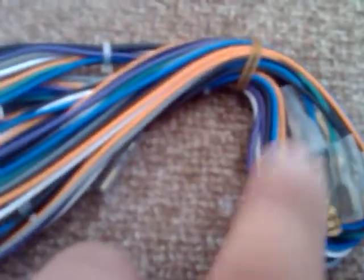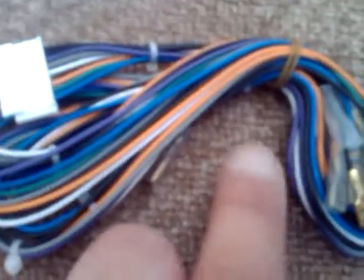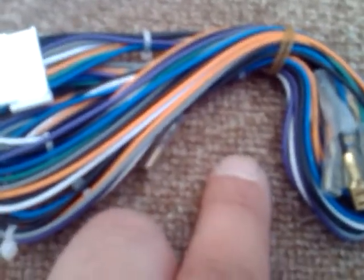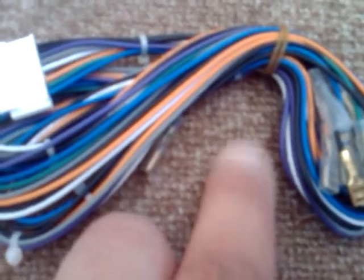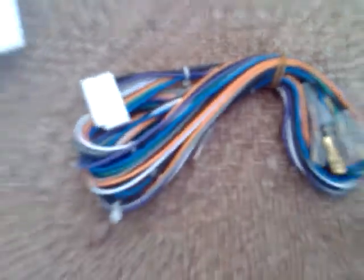I will cut it after the halfway point and use the other end where these connectors are. I will make an 8-pin connector to the Kikarnas output from my Siganomi. Thanks guys, and that's it.